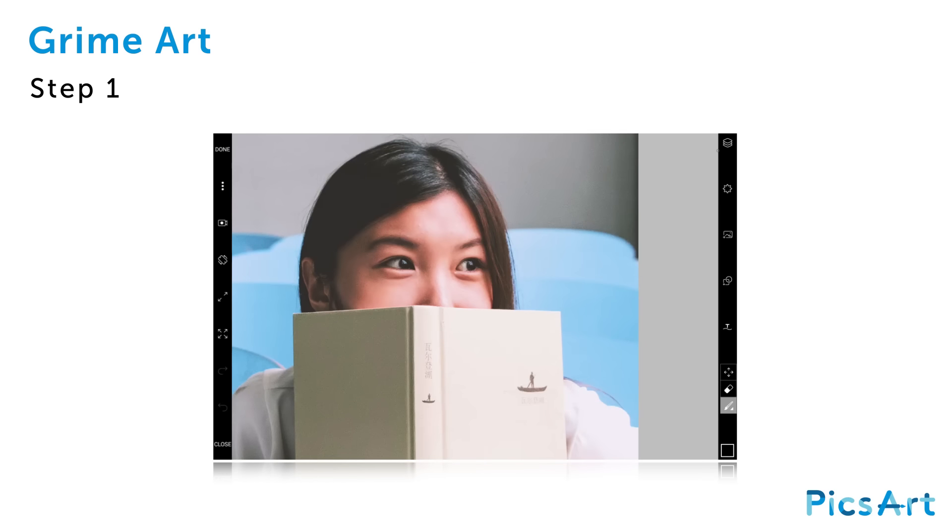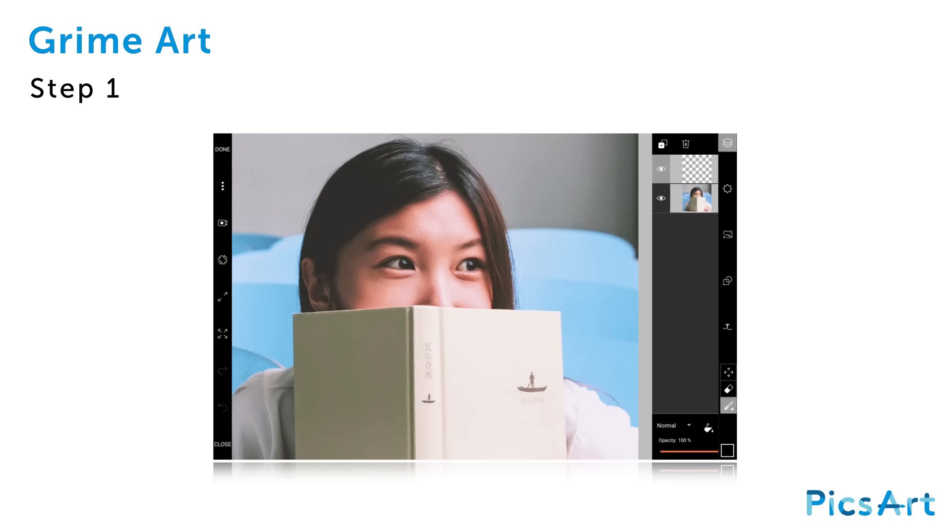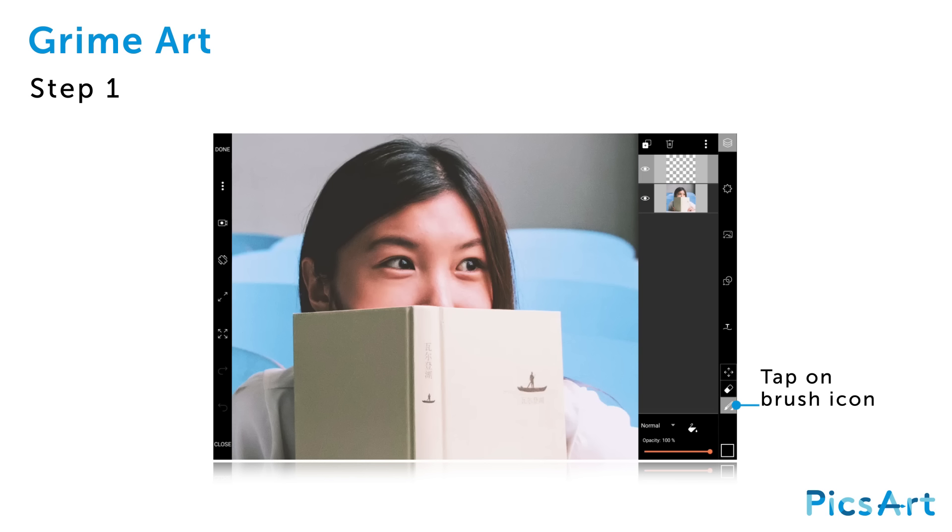In this tutorial we'll show you how to create Grime Art with the PixArt Draw tool. Tap on the layer icon in the top right corner to open the layers panel. Tap on the brush icon in the bottom right corner to open the brushes menu.